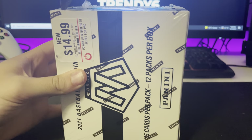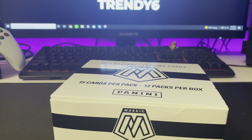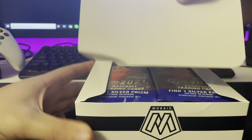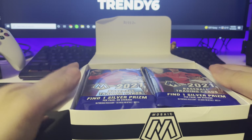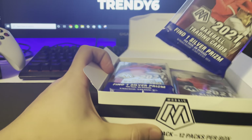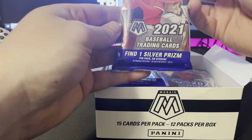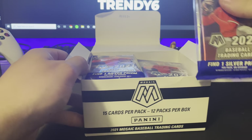Let me open the box without hurting myself — success. I've been waiting all day to open this, and I got a little bit better of a tripod for the tube. So, this box is 15 cards inside: 12 card pulls plus a three-card bonus pack, and find one silver prism per pack on average. Let's get into it.